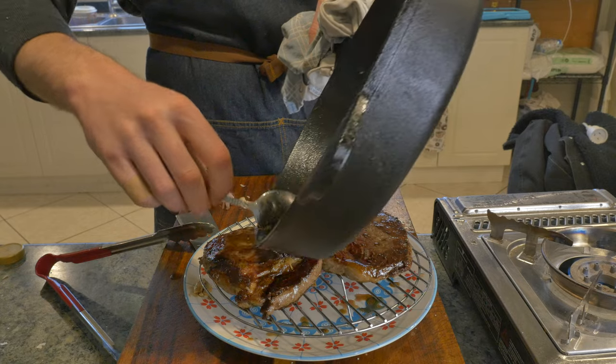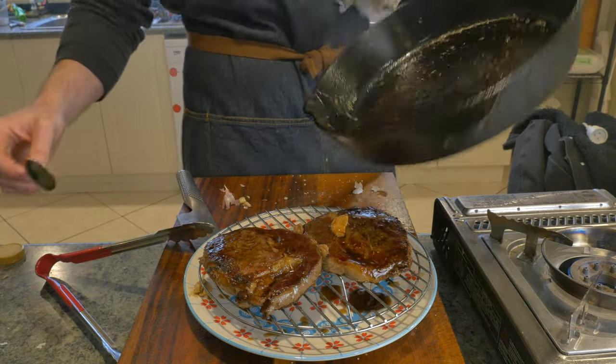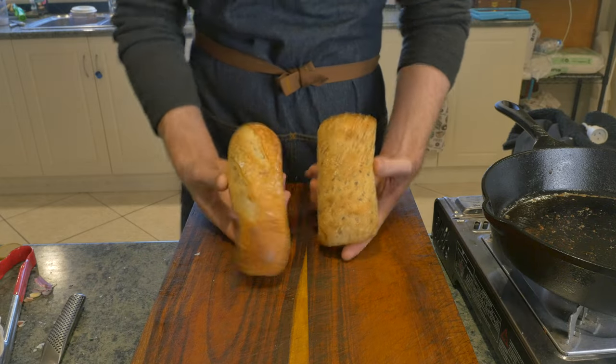So we'll take them off and then they're going to rest for six to seven minutes. We will tip our butter basting juices over the top, leaving behind about a tablespoon. While our steaks rest, let's talk about bread.